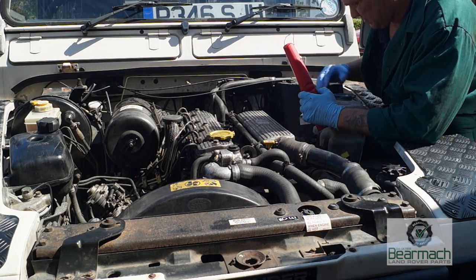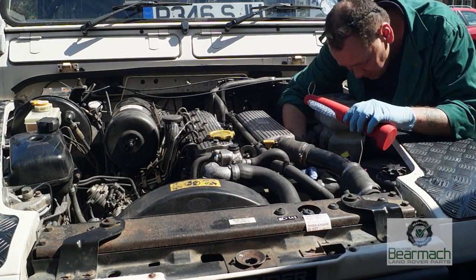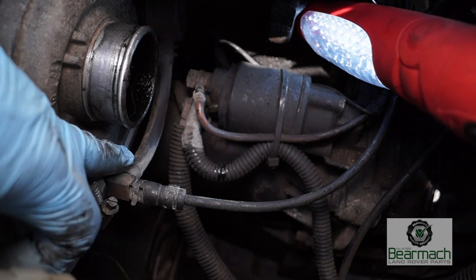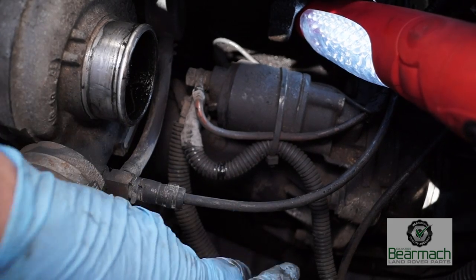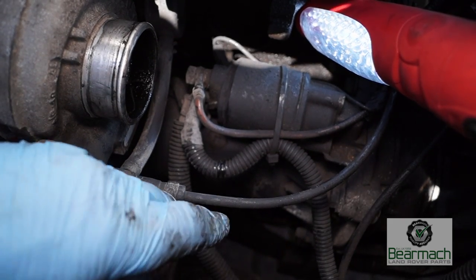Generally on inspections you're looking for things that are loose, rattling, leaking, or causing problems. Sometimes you'll have a perished pipe which will cause performance problems — this pipe up here goes to the injector pump and it chafes on the back of the engine, meaning you won't get the engine running right.